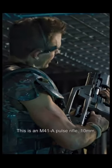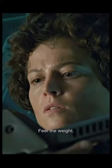This is an M41A pulse rifle, 10mm, with an over and under 30mm. I've got some grenade launcher.